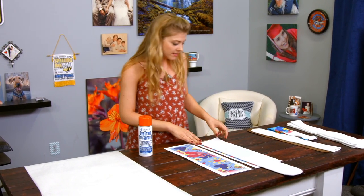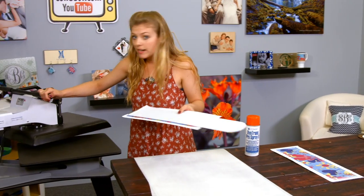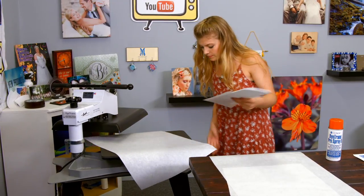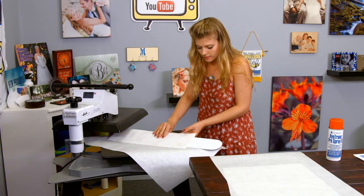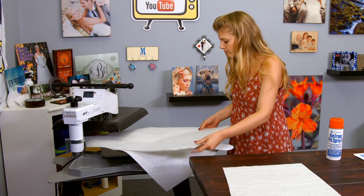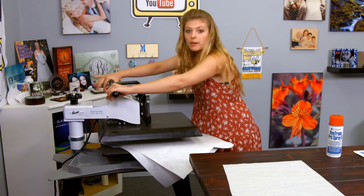Now we're going to head to the press. We're going to make sure to put down our protective paper first, then our image face down, followed by another sheet of protective paper, and then we press.